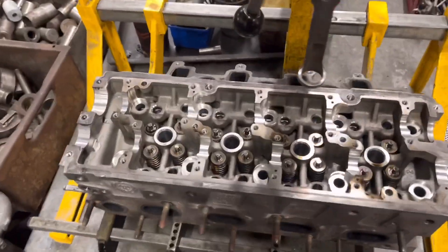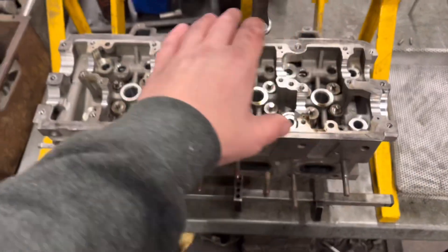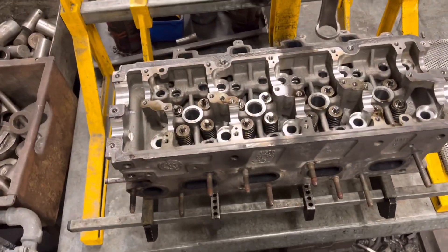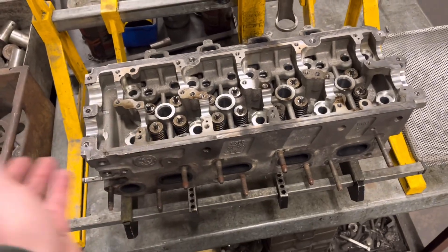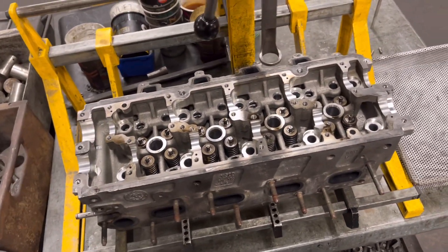So here we've got the cylinder head off the Transporter. We're going to remove the valves, soda blast all the ports and the outside of the head itself, go through the valves and seats, make sure the guides are okay, put new stem seals on it, reface the head, cut the seats — and then that's good to go.